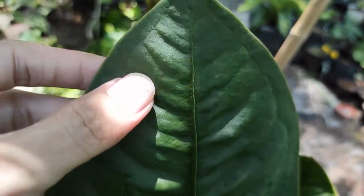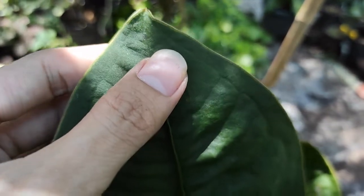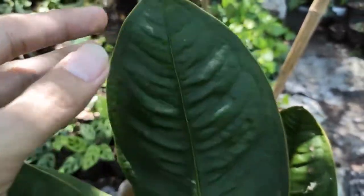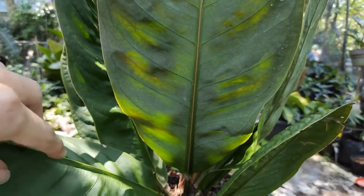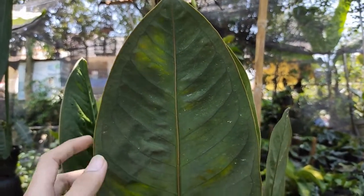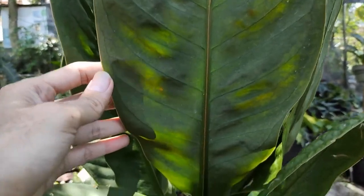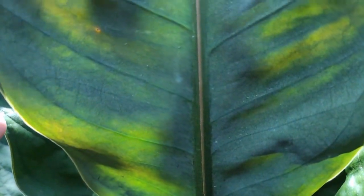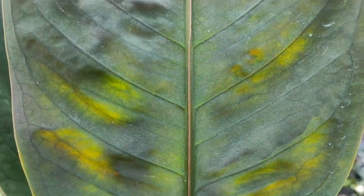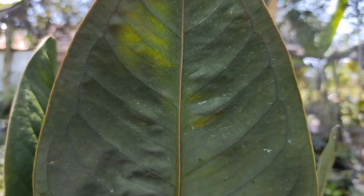Bagian ujung daun juga sedikit meruncing seperti ini. Listnya seperti warna kekuningan — list di pinggiran daunnya ini seperti menyala jika terkena sinar matahari. Dan ini bagian belakang daun yang tua ya sobat — list kekuningannya terlihat sekali. Warna kuning listnya, serta bagian tengah tulang daunnya juga agak kekuningan. Blue-drew-nya terlihat seperti menyala jika terkena cahaya matahari. Kuningnya, alis kuningnya terlihat sekali.